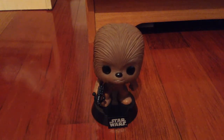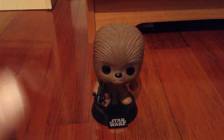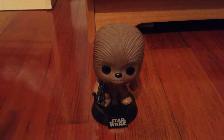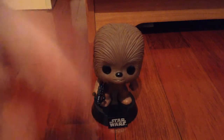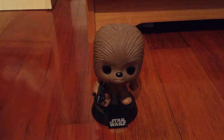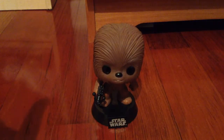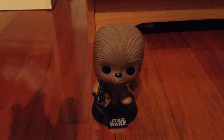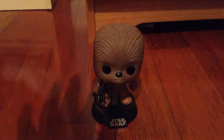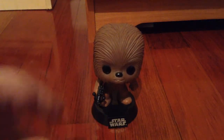Happy Star Wars Day! May the 4th be with you. Subscribe to see more Pop Funko vinyl reviews, NECA reviews, book reviews, movie talks, TV talks, and trailer talks.